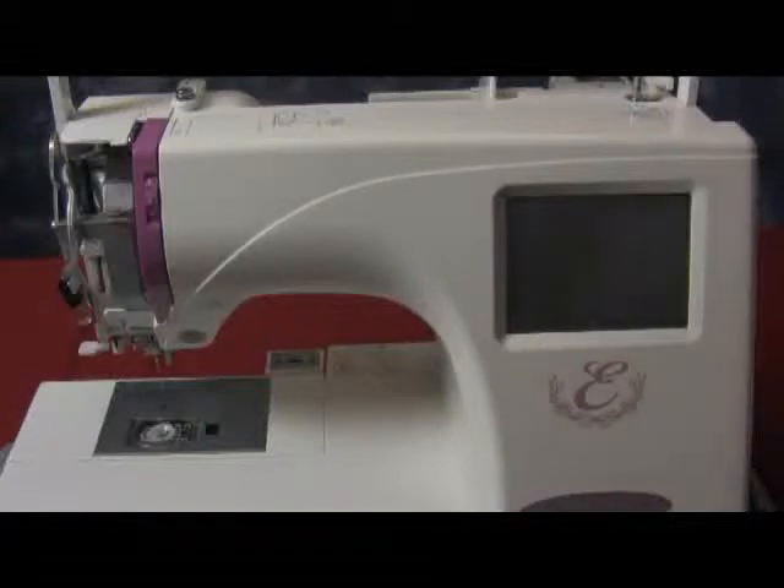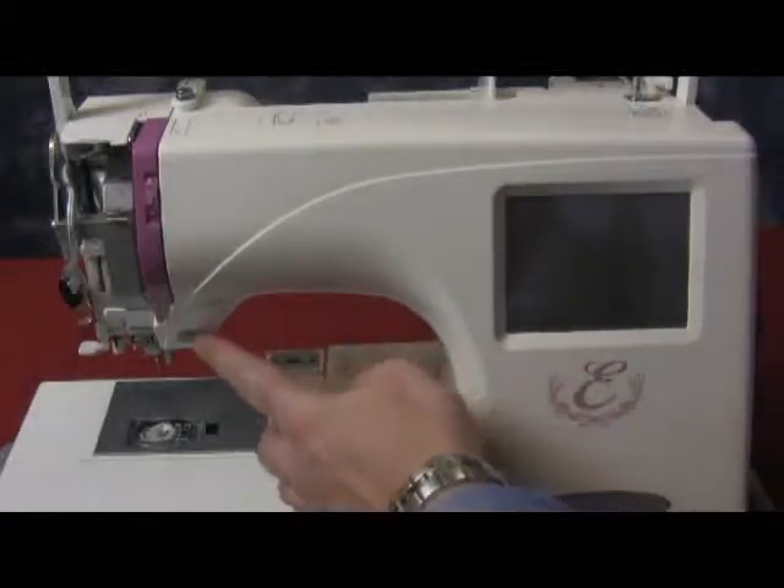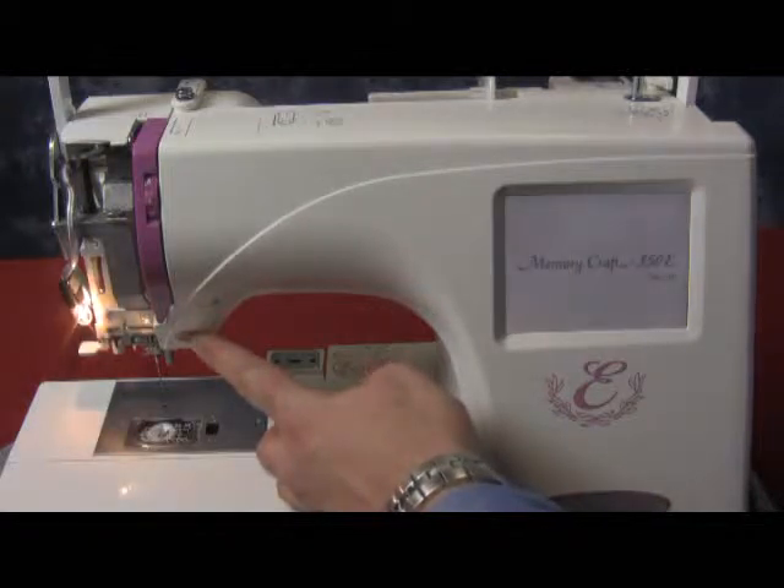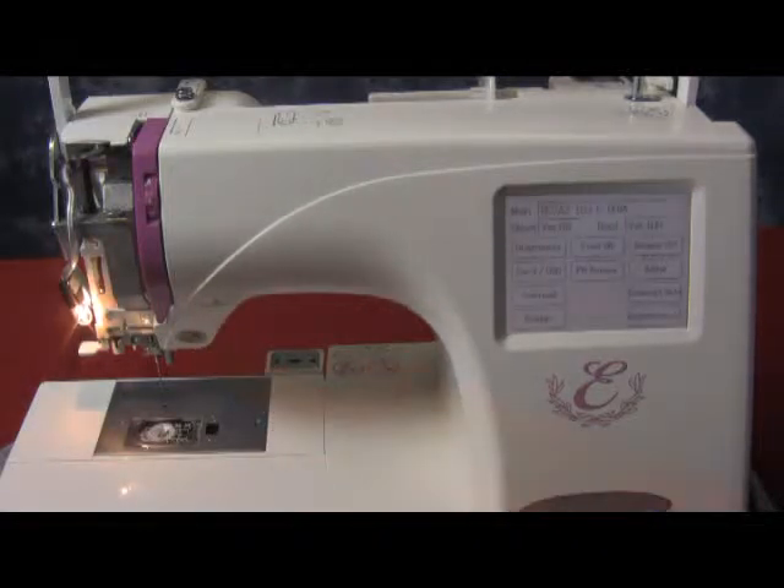If our screen is not working correctly, or it's not choosing the correct patterns when we touch it, we need to calibrate it. Hold down the start button when the machine is off and turn it on. While holding it down, you can let go when a test page appears.